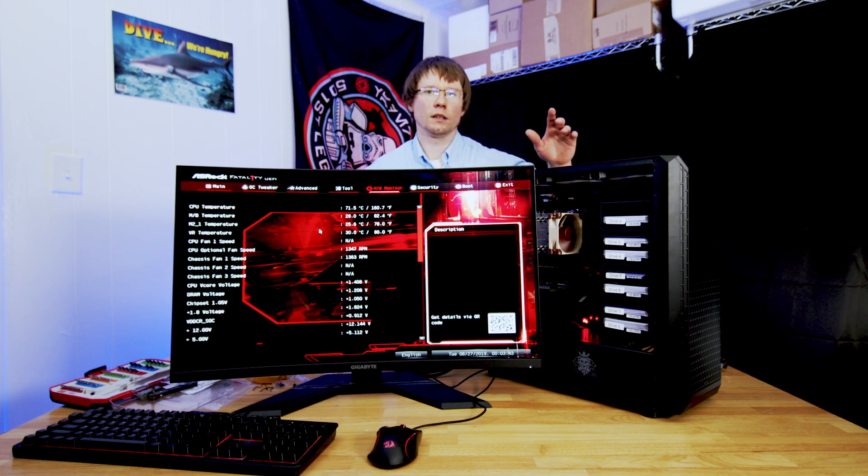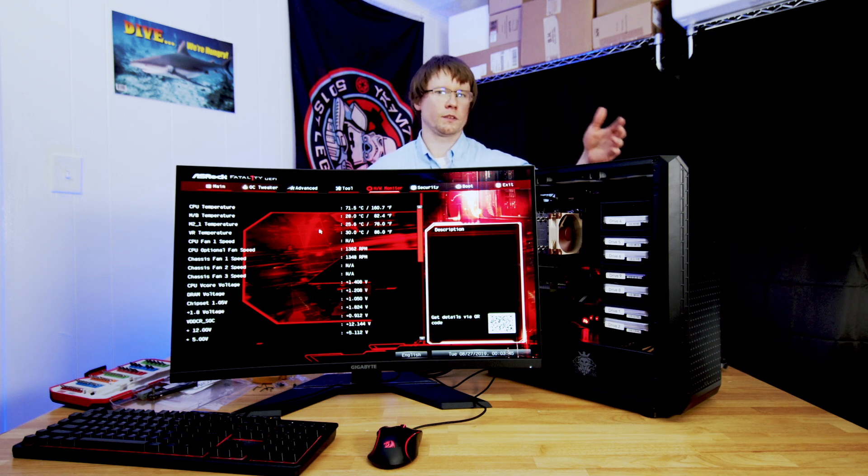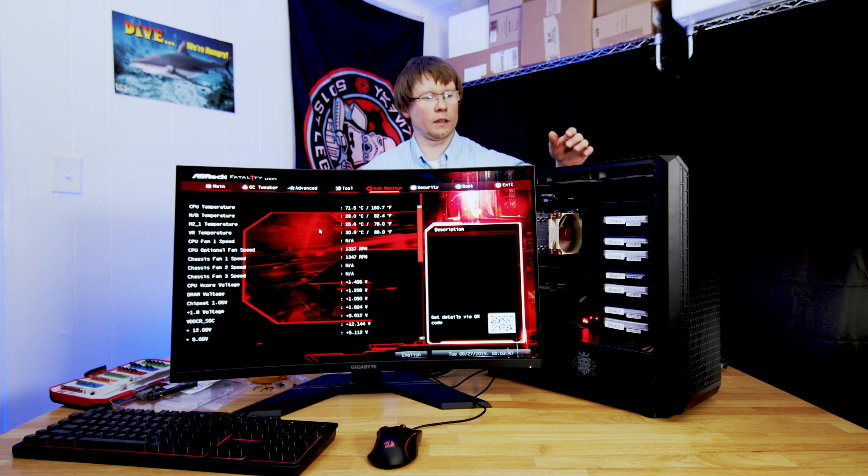I haven't done TrueNAS before. Might put a video together about that, just because it's going to be the first time I've ever seen it, and that might be a good walkthrough for other folks. But thank you all for hanging out with us today. Hope you enjoyed the build. We'll fix the cable management, maybe put a picture up later. So far it seems to be working, all the drives are detected, and everything should be good to go. Thank you guys, see you later.